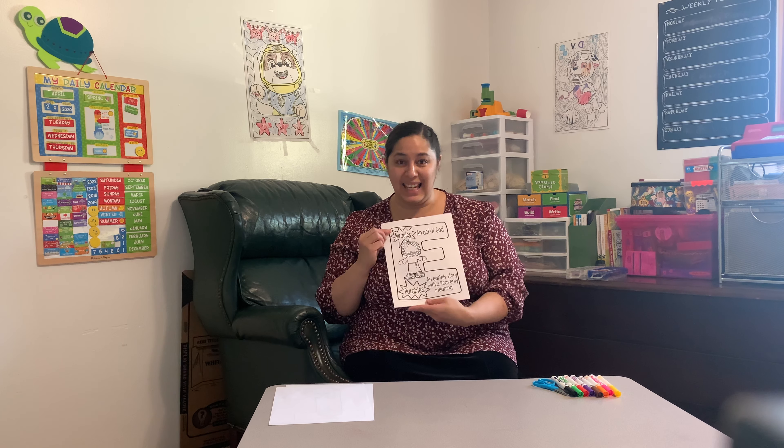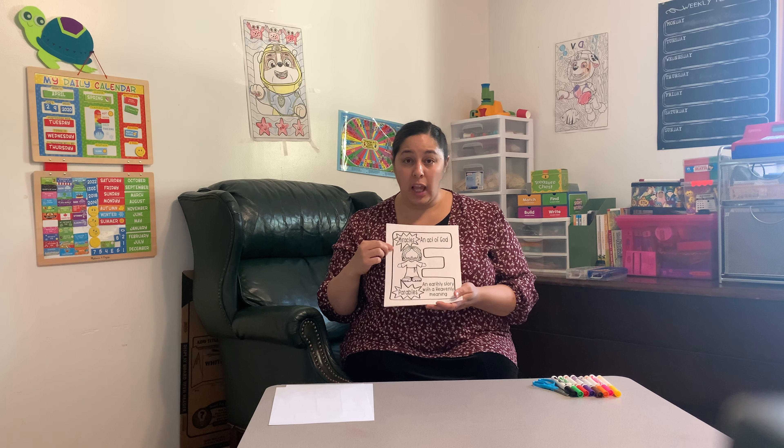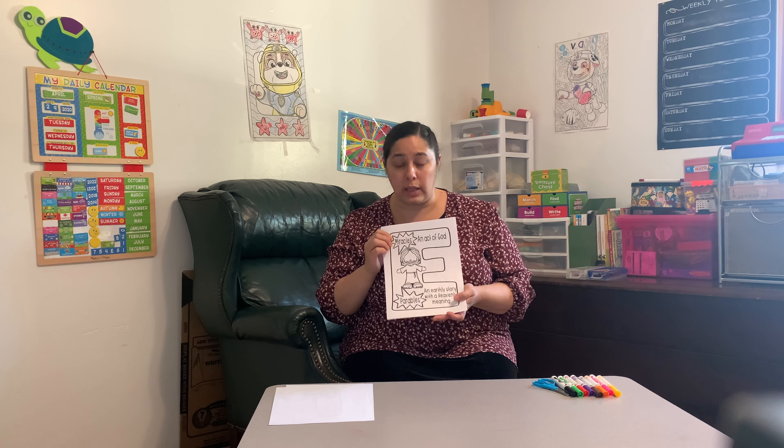Our next letter is an E and on it, it says miracles — which is an act of God — and parables, an earthly story with heavenly meaning. Jesus loved to tell parables and Jesus had done several miracles throughout his life.